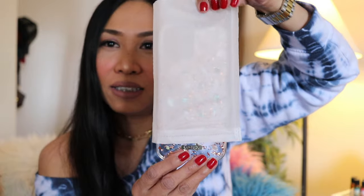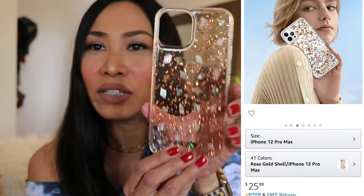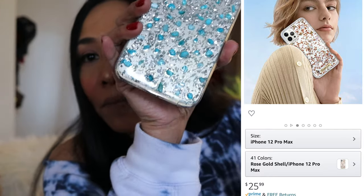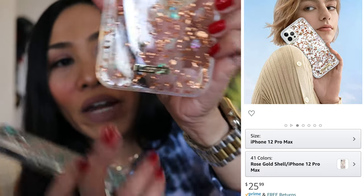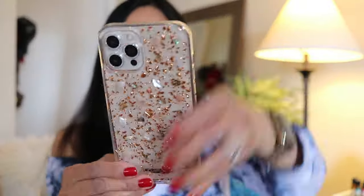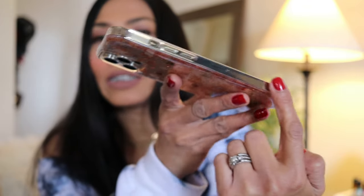Let's pick another one and reveal it. I think this is the rose gold. This one doesn't have a name on the box, but there is Costype branding on the bottom of the case. Looking good — it's clear on the sides.